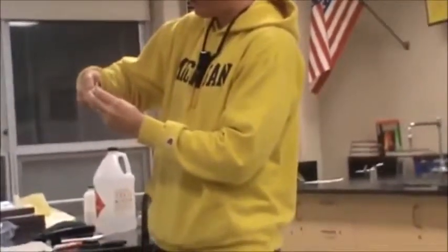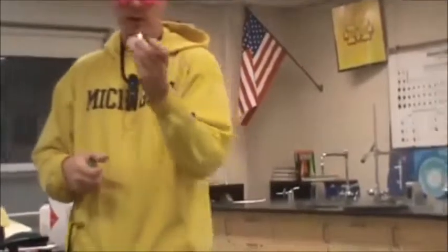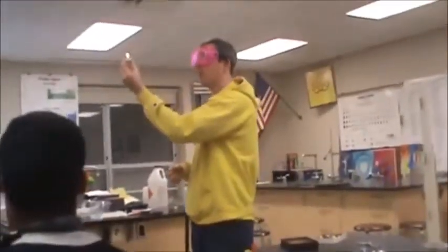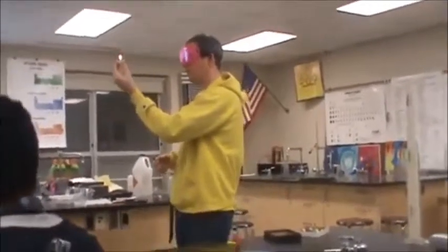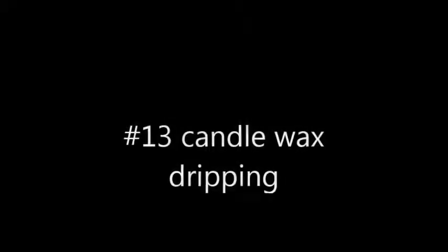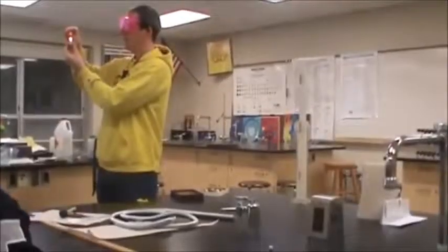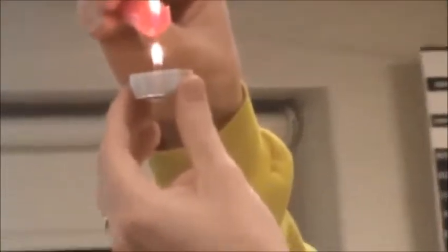So for candle one, however you want to name that, name it number one. I'm burning whatever wax is traveling up that way. Question is, am I breaking bonds? The answer is yes or no. Is the wax that's dripping from one candle to the other - not the burning, but the dripping - am I breaking bonds, yes or no?